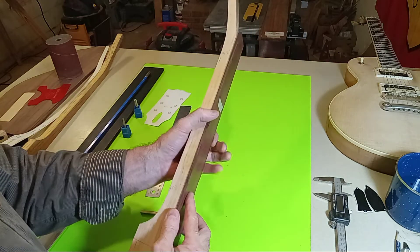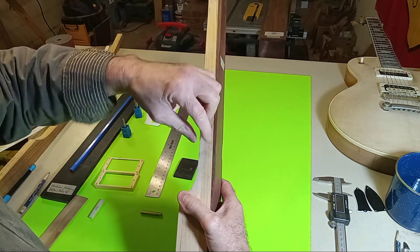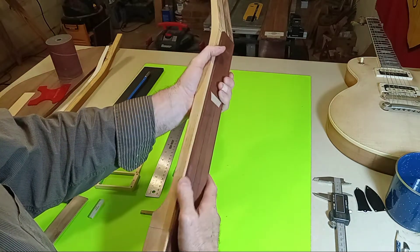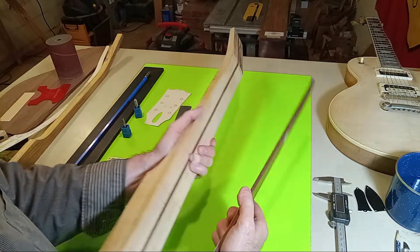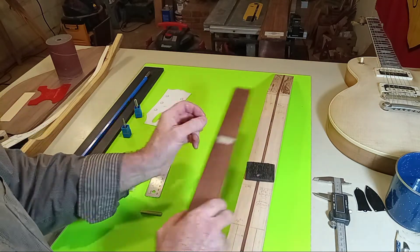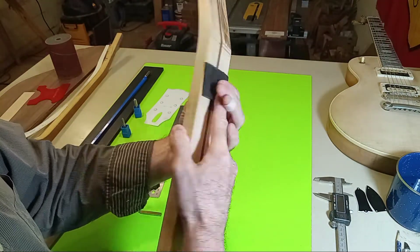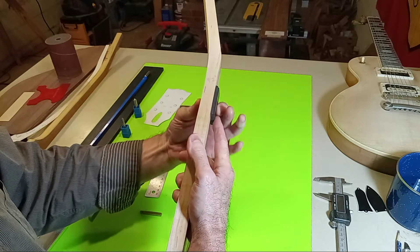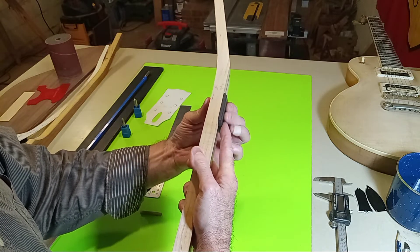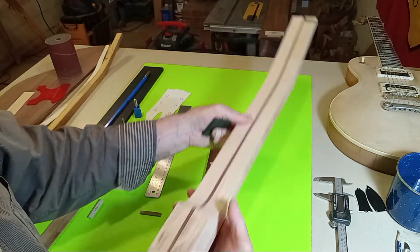If you're going with something like a five-sixteenths-inch thick fretboard, you're going to need to be thinner at your lower. Plan your work and work your plan. Once you get the neck lower to this state, you can actually start feeling thicknesses and ask yourself: do you like that really nice big chunky 50s profile, or does it feel out of proportion? Now's the time to start making those changes.